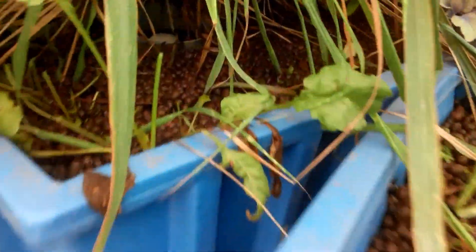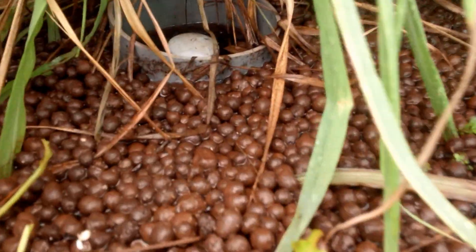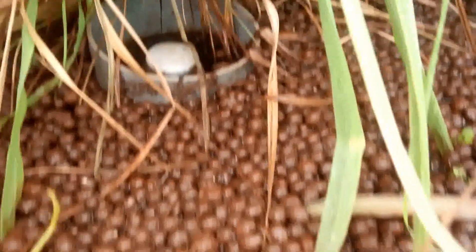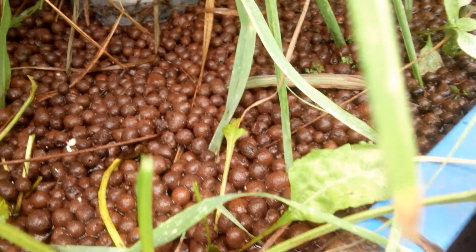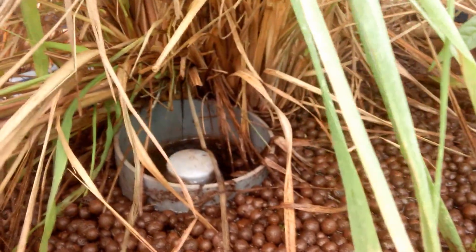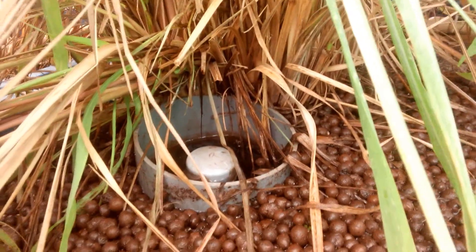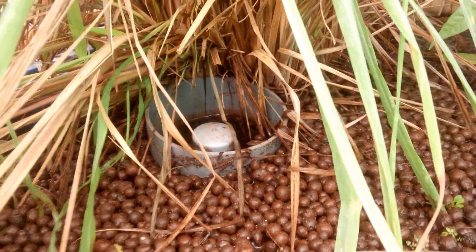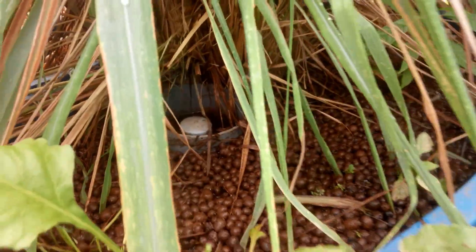This is a bit of a disaster situation. You can see the water is flooded way above the siphon area and it's floating on top. That is because this monstrous lemongrass is planted right next to the bell siphon area, and I think there is a fair amount of root clogging happening.